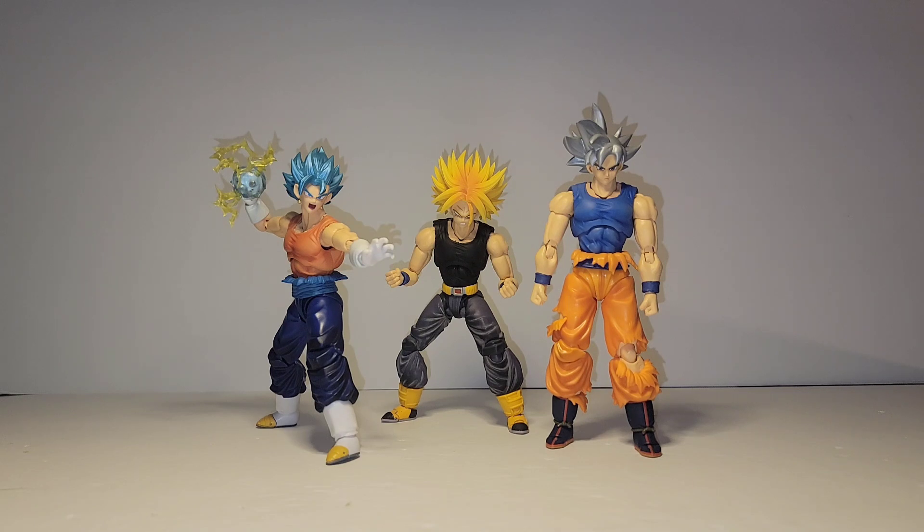Fairy Tale Customs is a customizer who's been in the game for a long time. He's made stuff like the Super Saiyan 3 Broly head sculpt — specifically for the Superhero Broly — and numerous different head sculpts you can purchase. Ultra instincts are one of his biggest things. I bought a lot more than these from him, so I'm going to show some of those off, and I've made some videos in the past about the things he has done.